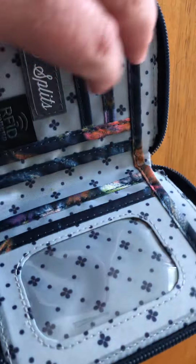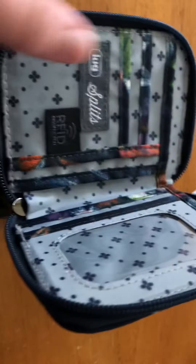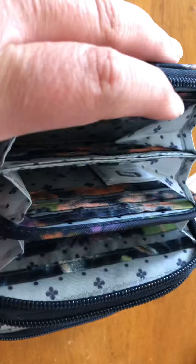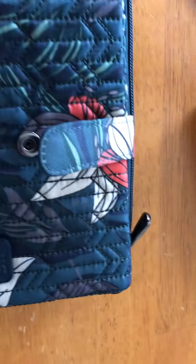These two little slots right here — one and two — and this part is RFID protected. Inside this part is for your bills, so whatever you put in here is RFID protected; this other part might not necessarily be, but it's all fine. And then there's a little change purse on the back. So that covers the first one.